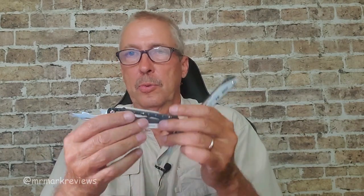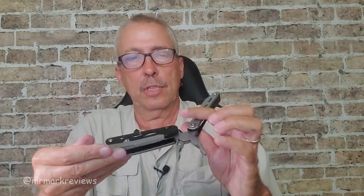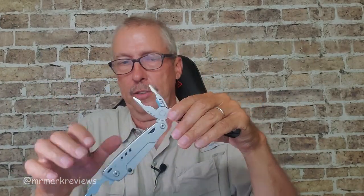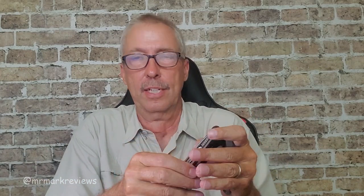Zcatch Multi-Tool 20-in-1 stainless steel — screwdriver, pliers, knife, saw, bottle opener, scissors, whistle. It's all there. And it's very compact, very well built, everything locks in place. You're going to be using this for a long time. Go ahead, check it out.